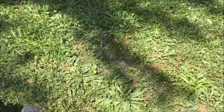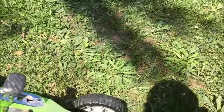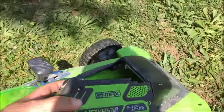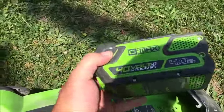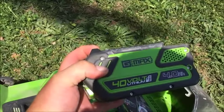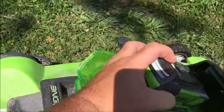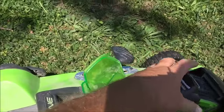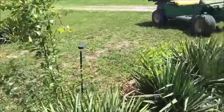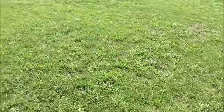The battery reminds me of the old 18-volt batteries before they went to lithium — it's kind of that size. But this battery will last about an hour on this size of lot.